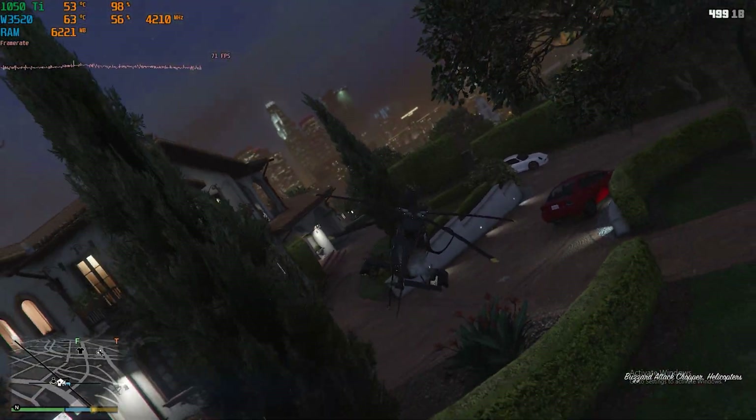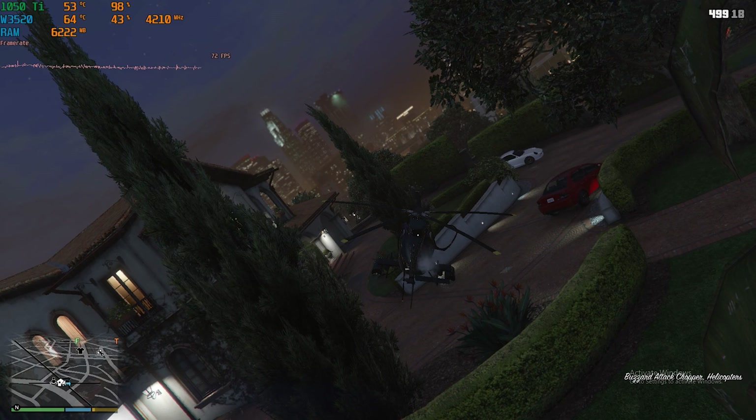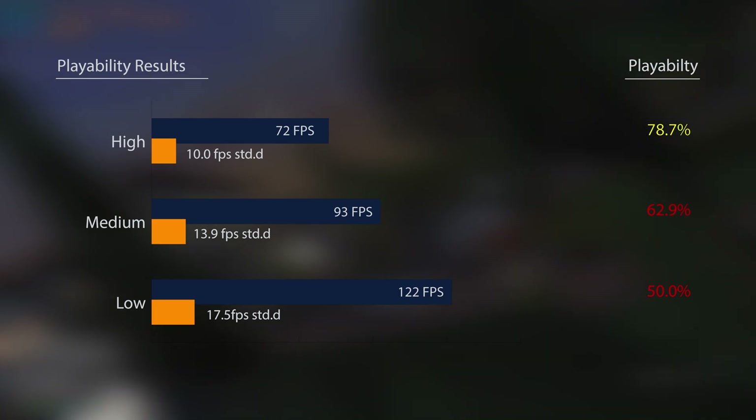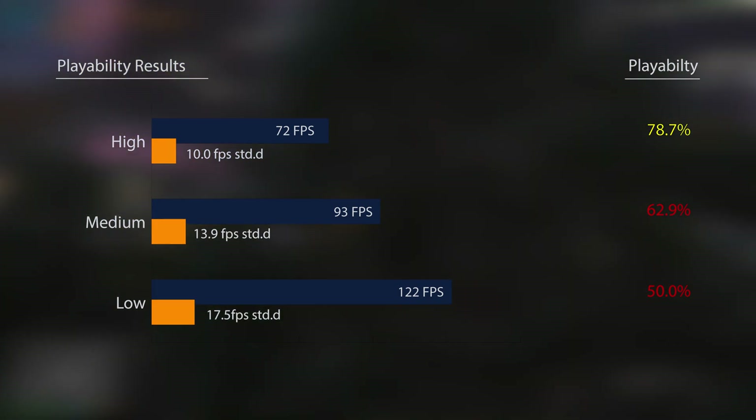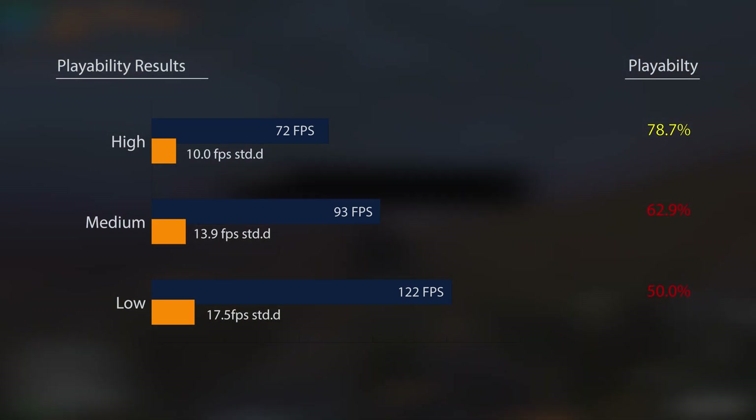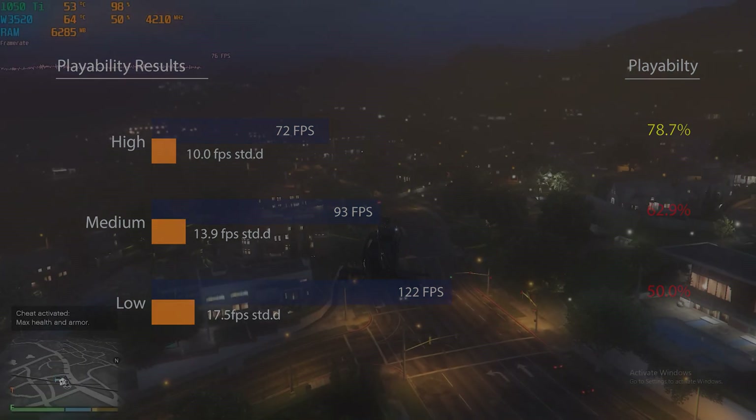GTA V is next, and after struggling with 2GB of VRAM on the R9 270X in our previous video, the 4GB 1050 Ti really helped out here and made the game enjoyable again. The W3520 contributed by driving those playability scores to passing levels and keeping frame rates above 60.